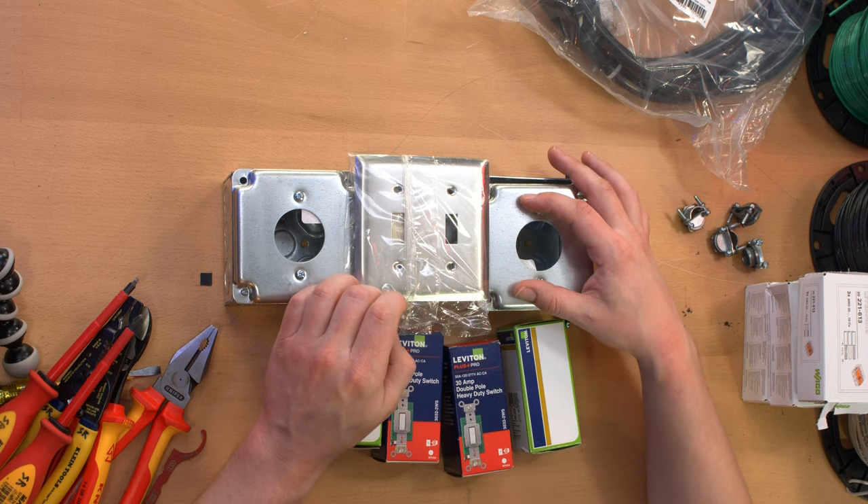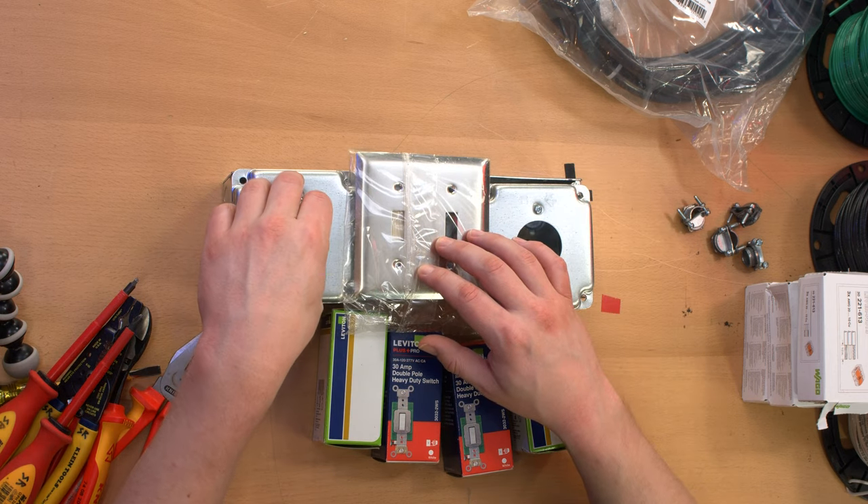The idea being that this switch will turn on this receptacle, and this switch will turn on this receptacle.